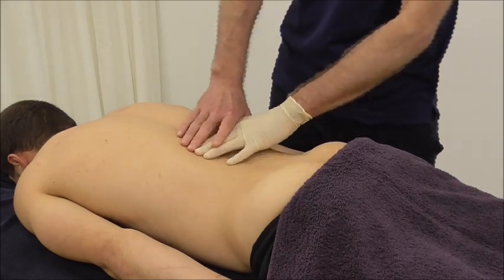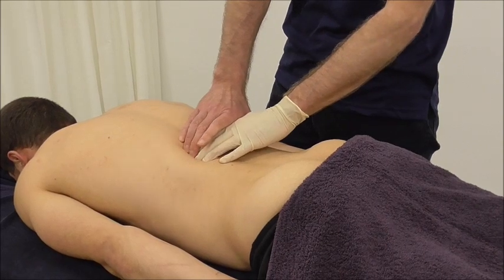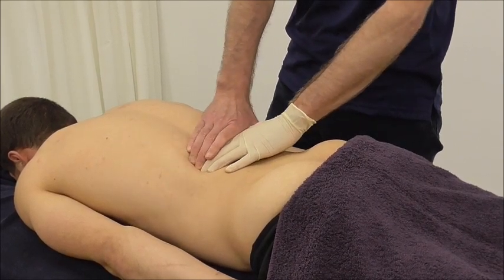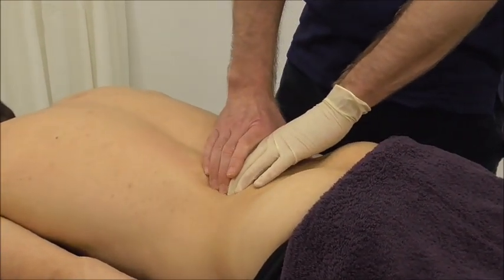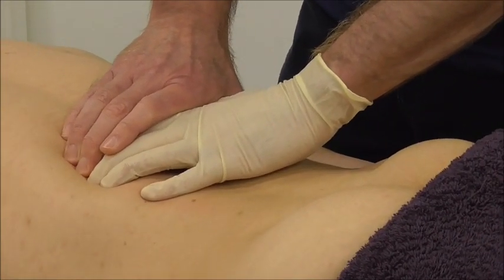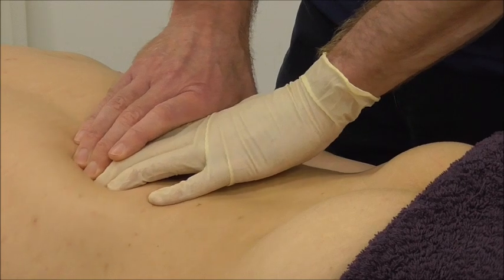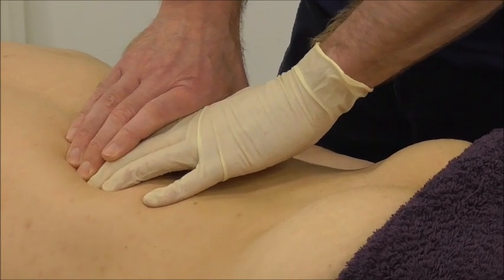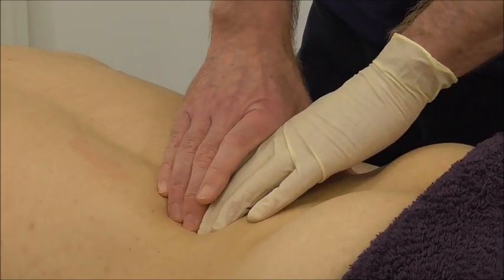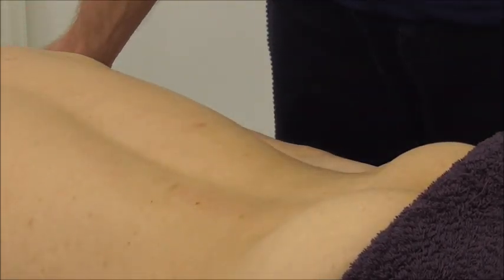We can palpate into this area using a flicking palpation, drawing the fingers inwards, looking to reproduce symptoms or find a taut band, which feels a little bit like a pencil lying within the muscle. As we flick over it, it feels slightly tighter. We do have a taut band in this area, but at the moment we're going to restrict ourselves to the lumbar spine. From L2 downwards tends to be the area most common in terms of mechanical pathology of the lumbar spine.